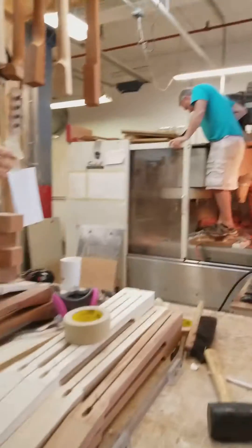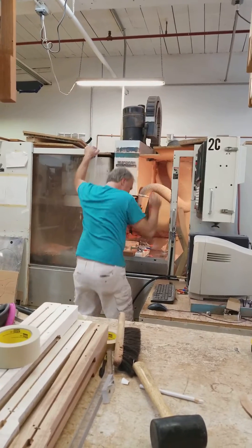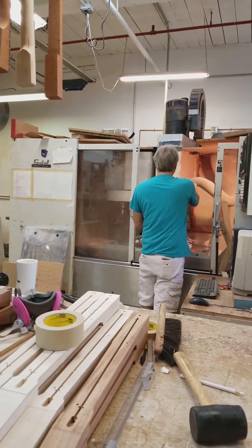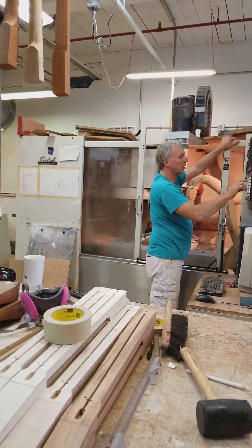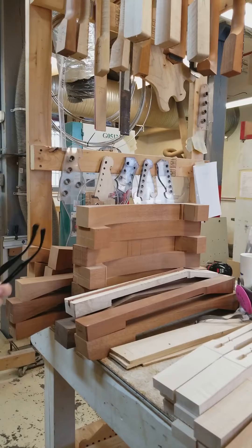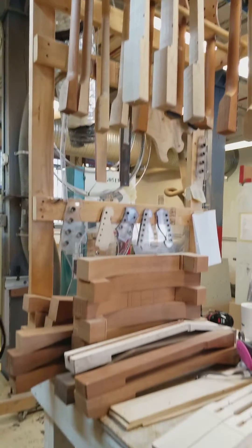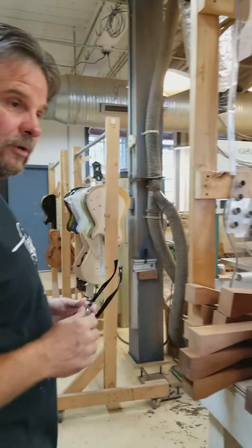Danny's standing on a guitar to get the suction down good. This is actually a prototype Sever we're making. We will get into that more later, but we're talking about doing a special run of Severs — very high-end ones with perhaps some custom inlays. We haven't figured out all the specs yet, but Danny's cutting a prototype right now.